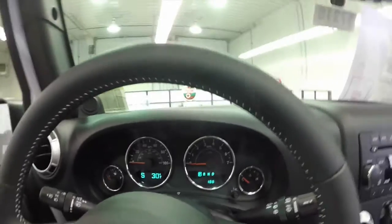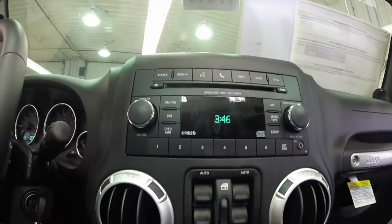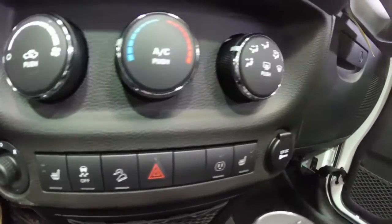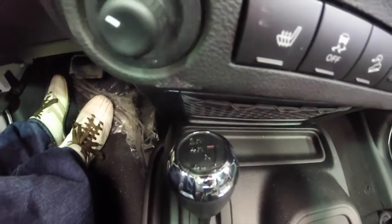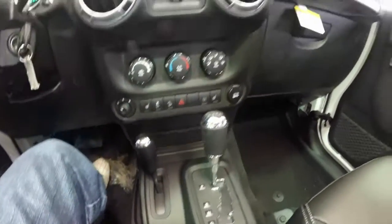Inside we have power windows, power mirrors, and power door locks. We have the Uconnect Bluetooth system, air conditioning, heated seats, stability control, and hill descent control. We've also got the Quicksilver painted accents on the grab handles, dash panel grab bar, and the vent rings.